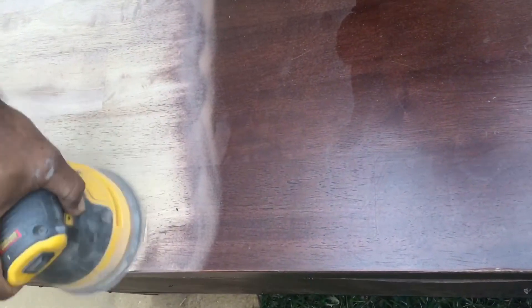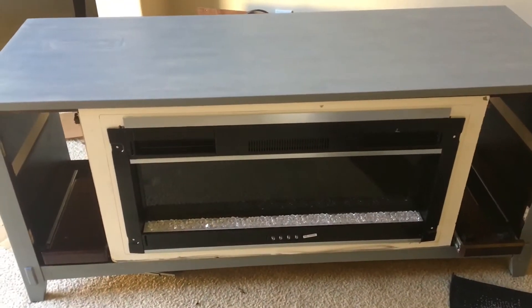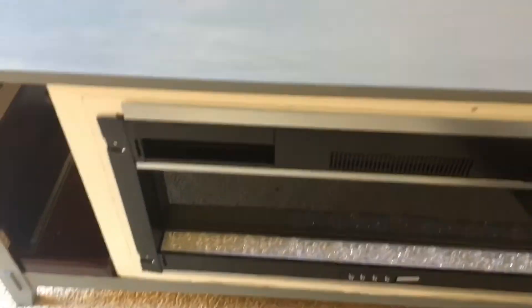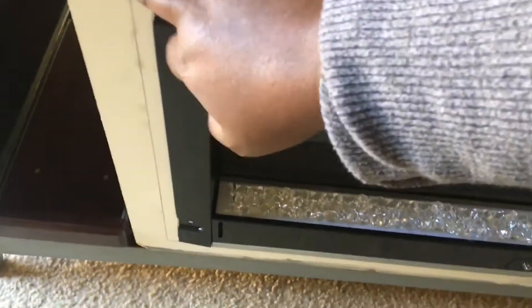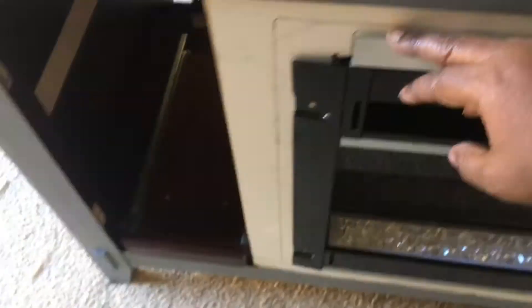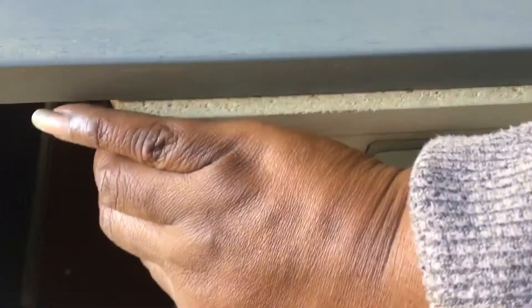Here I went ahead and stained it with my Minwax gray stain. As you can see, we already inserted the fireplace — my husband built this frame so that the fireplace can sit down. I'm pulling it out so I can show you how the fireplace is inserted in there.